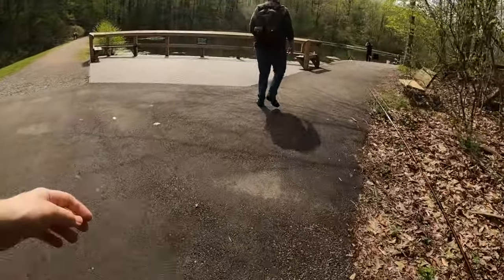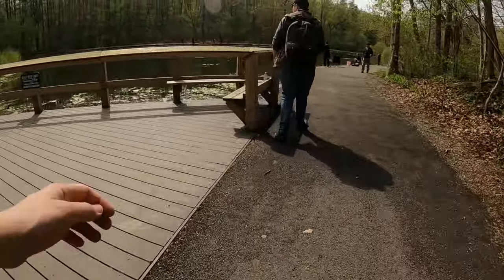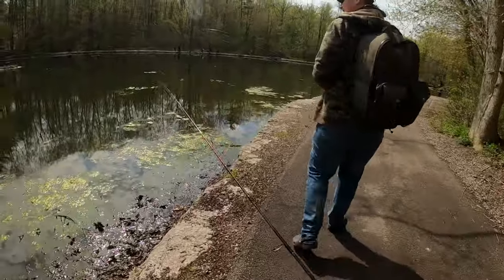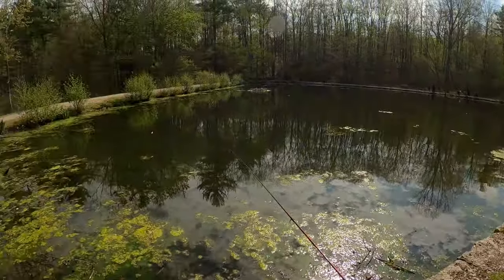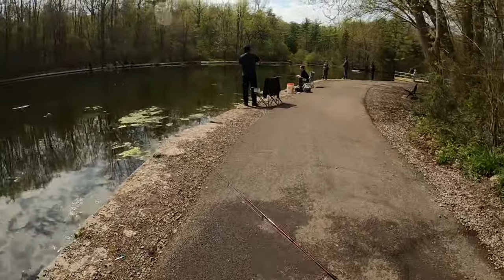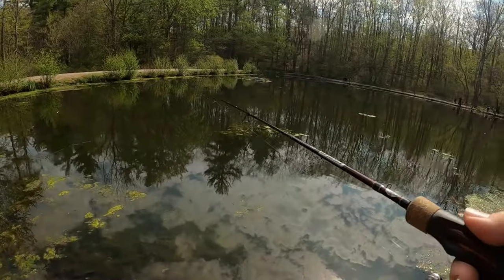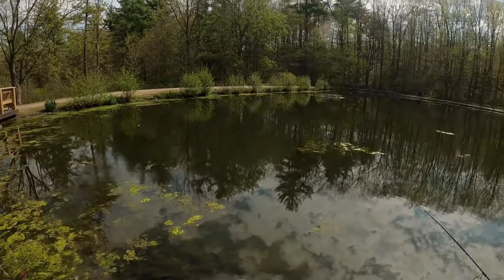It's pretty busy over here. Oh yeah, that's a really good sign — what is that? Something... it's not a bluegill, that might be a trout. I love that smell. I was here like two weeks ago and it was not this much of an algae bloom.